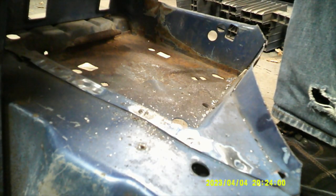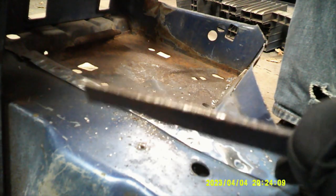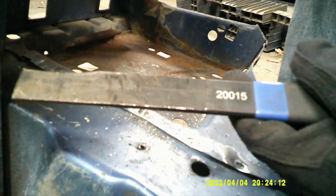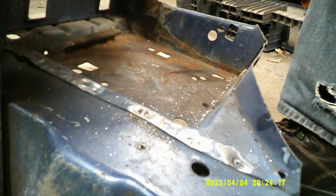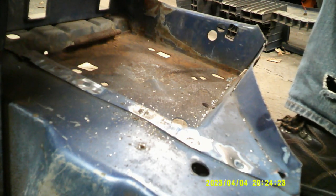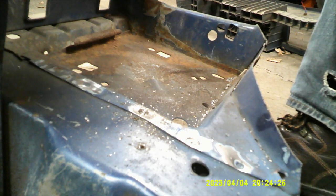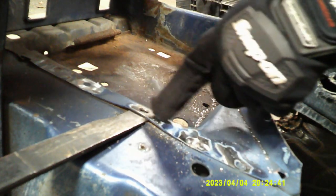There are a couple different options for splitting your seam after you've drilled out each piece. You can use one of these — it's called the seam buster. I'll put the part number on screen so you can look it up; they're not that expensive. Or you can get a blade for your air hammer. Those are the two methods I like to use. As you can see, it goes in and splits the seam there.